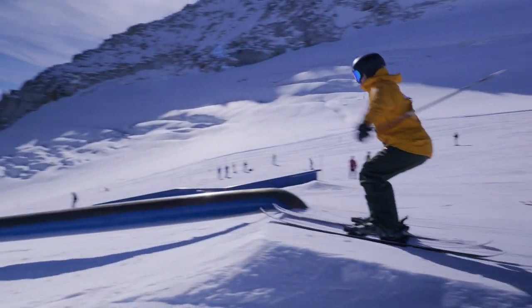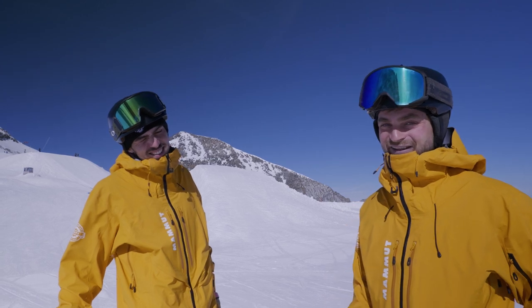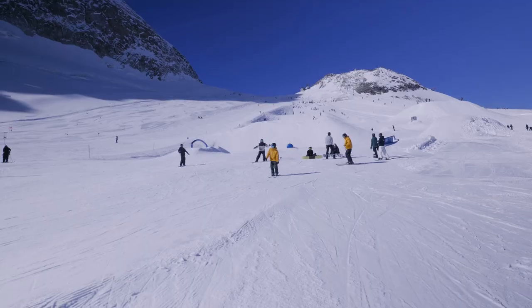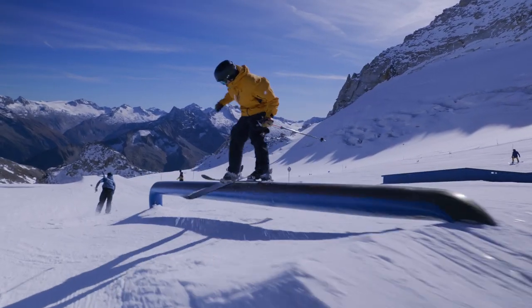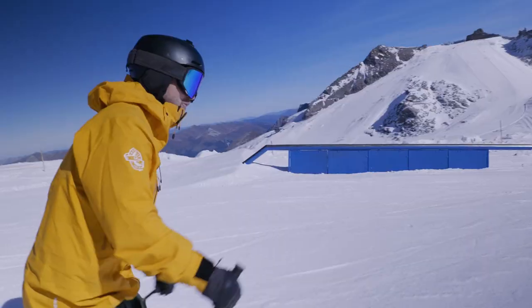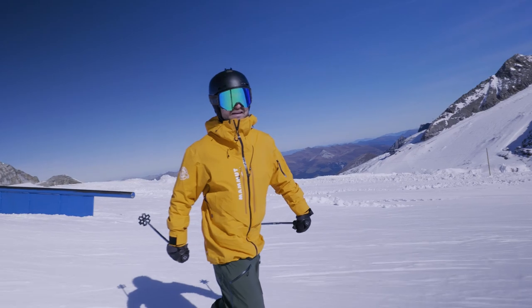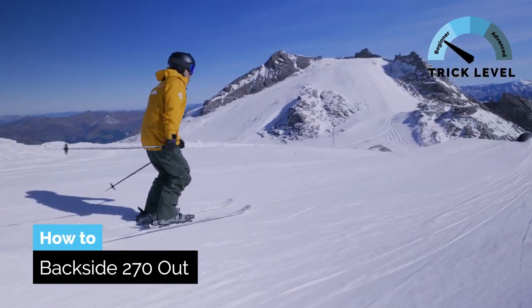Today we're gonna look at blind cues on rails. Super fun trick and there's a lot of variety in there, so let's try to get as creative as we can. Here's how I think of it: I give it a bit more whip so it automatically keeps spinning, and then at the end I just give it another little impulse to whip me around.